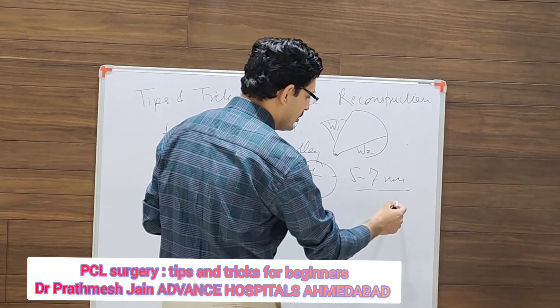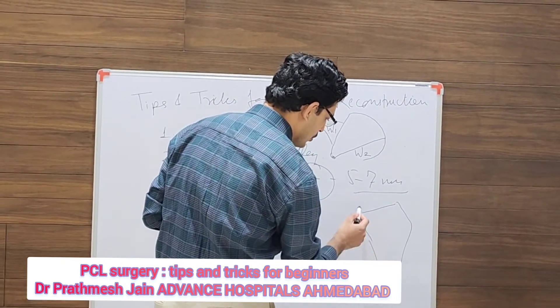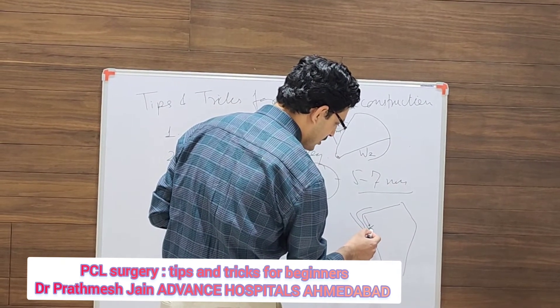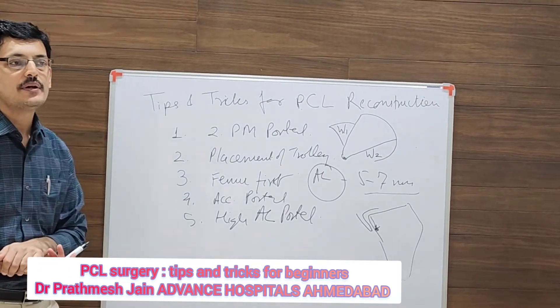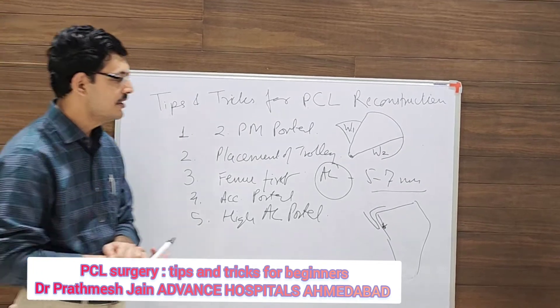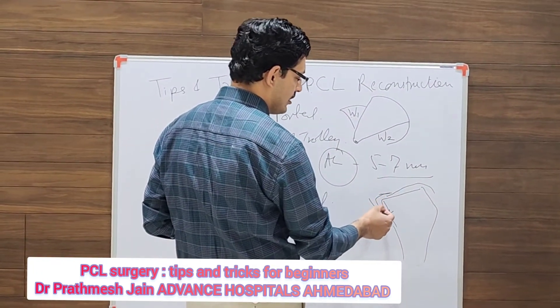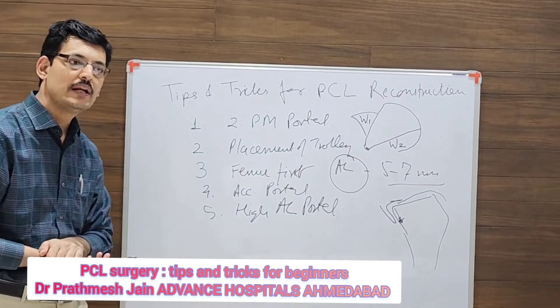On the tibial side you need to go way down. Your entry point on the tibia should be at least 8 to 10 millimeters below the level of the cartilage to reduce the killer turn. Whenever you place your jig, position it as far down as possible to reduce the killer turn.